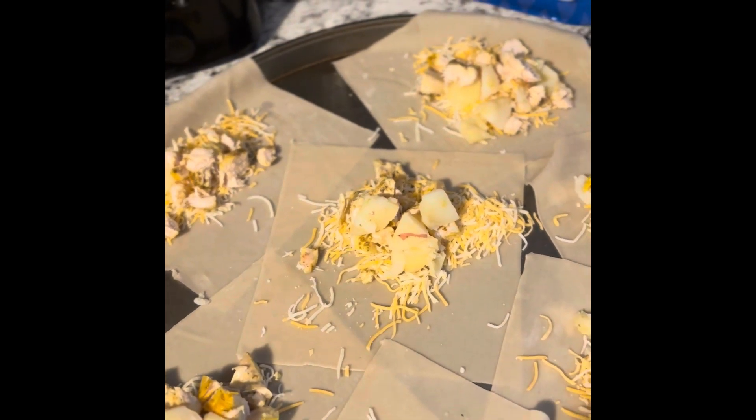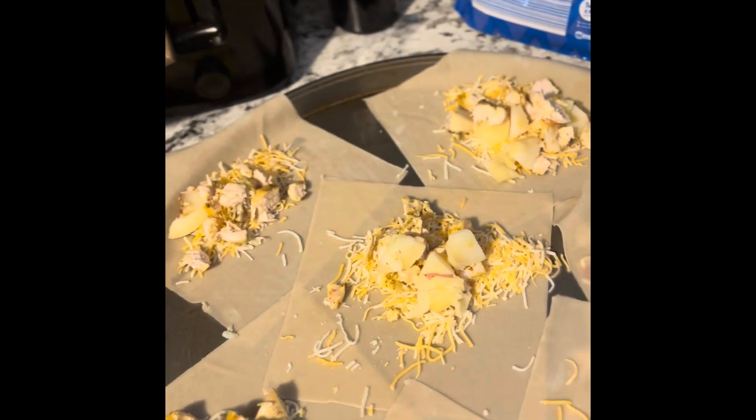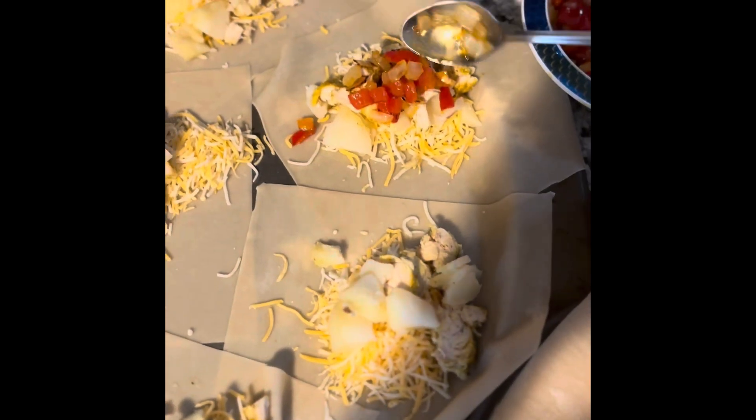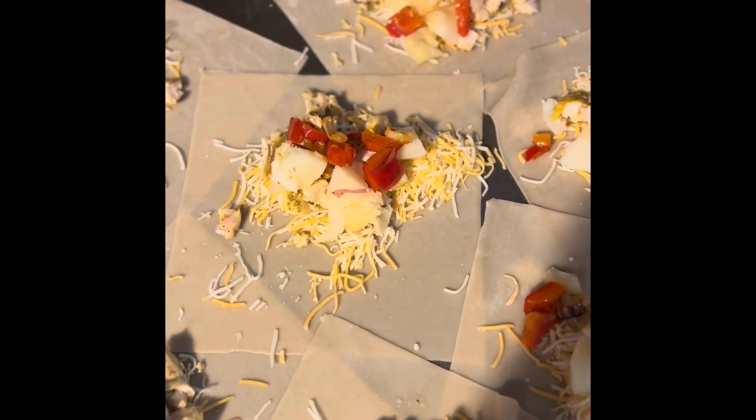I added the cheese, some chicken, and the potatoes, and I'm going to put the little vegetables in each one just like that. That's enough. I'm giving the baby some applesauce over there, but yeah, you just go ahead and fill those up and then we're going to get ready to roll them.